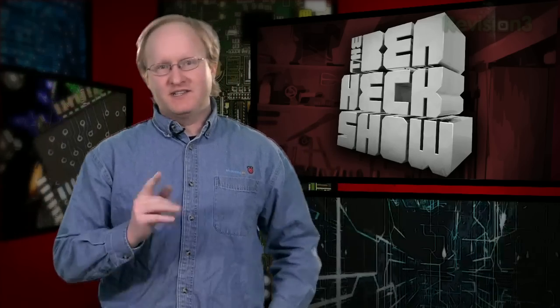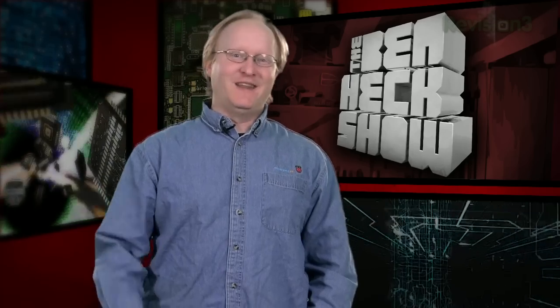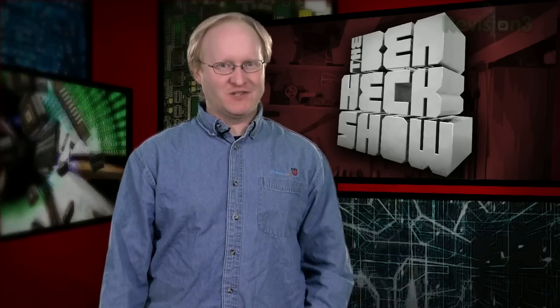Hello, and welcome back to The Ben Heck Show. In today's episode, we'll continue working on the slot-loading Nintendo. In the previous episode, we took apart a Nintendo and started to make the mods necessary for the new loading system. Since then, I've spent some time trying to build a loading mechanism and realized I didn't know what I was getting myself into. There's a lot of time-consuming, frustrating troubleshooting, which we've condensed for your viewing.